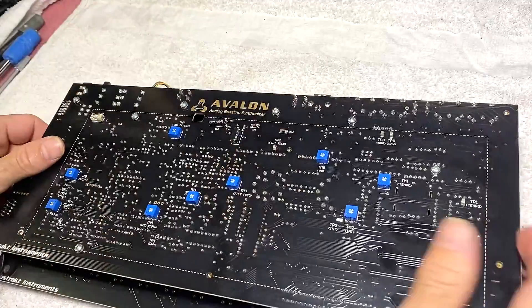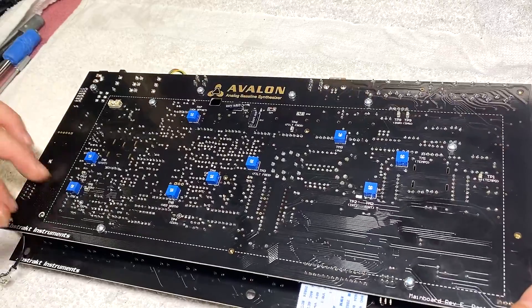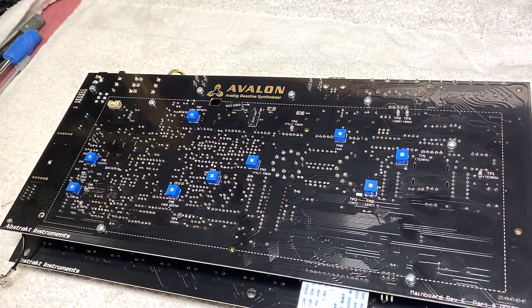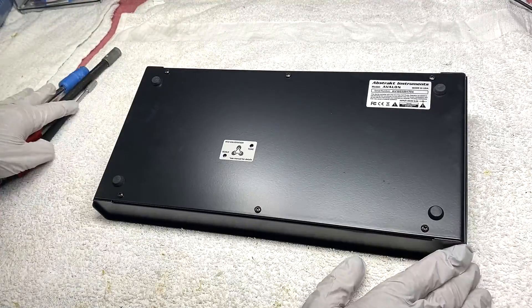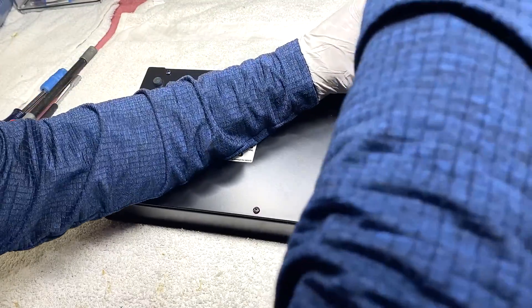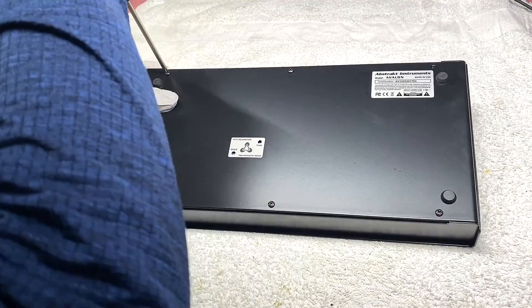Now I'm going to show the two methods of adding your filter PWM input. You're going to start by removing six screws on the back of the unit. These are JIS number two screws, so use a JIS screwdriver if you don't want to strip them.